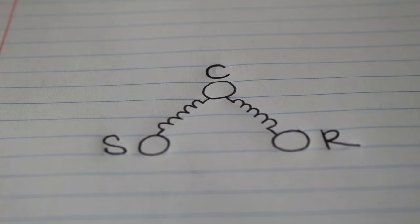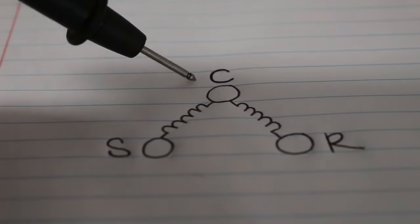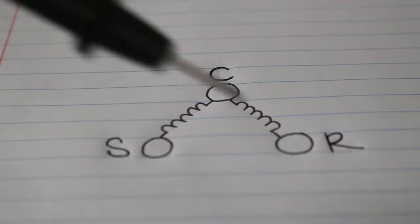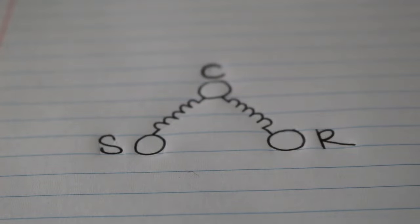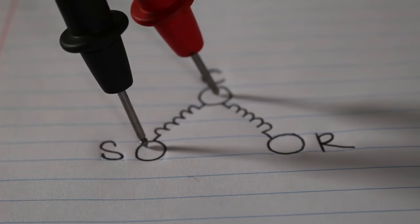Before we can check this compressor physically, let's go over some theory. Those three circles represent our three terminals on the compressor. We have a common terminal, a start terminal, and a run terminal. We're going to take our multimeter and set it to resistance, which is measured in ohms. From there, we can check any two terminals out of the three at a time. Let's start with common and start.